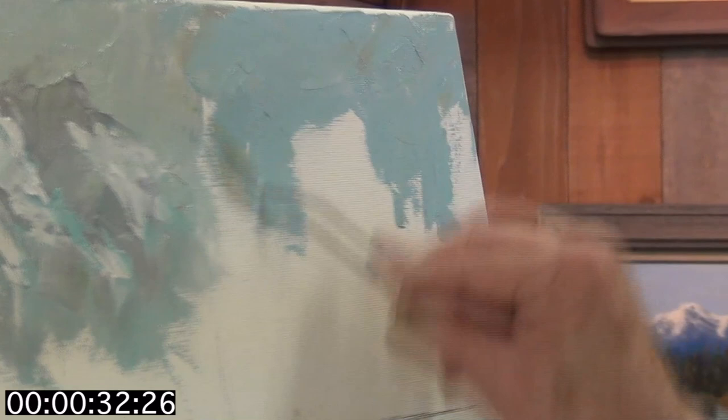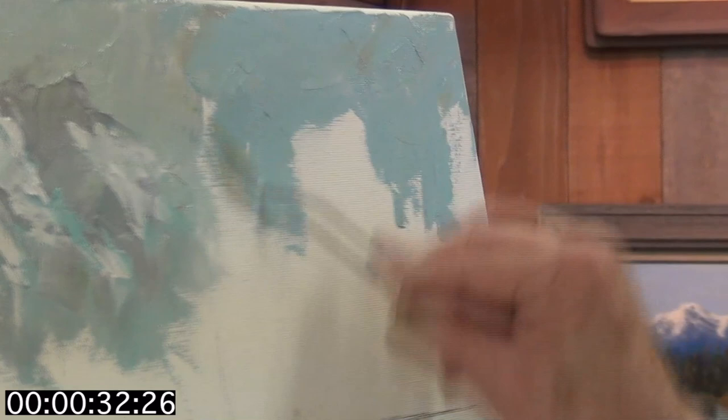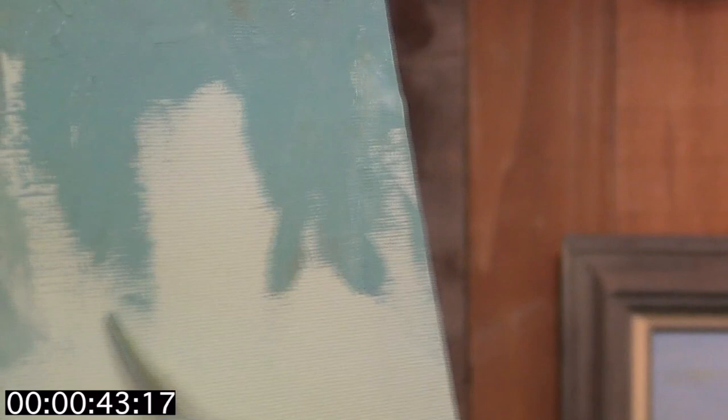There we go. I have to have a touch more of that. It has to be dry, but I've got to have a little more of it. Okay, here we go.